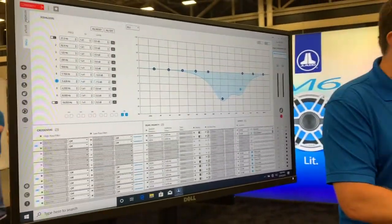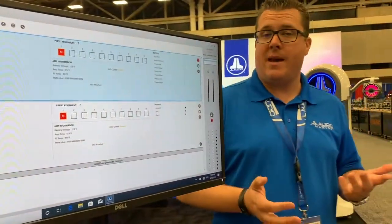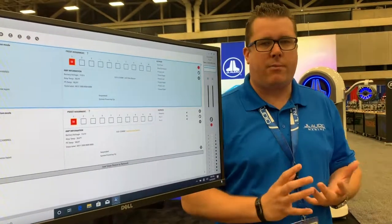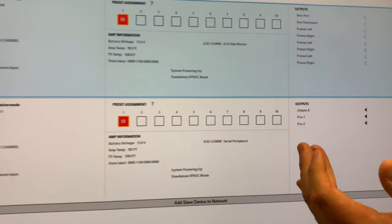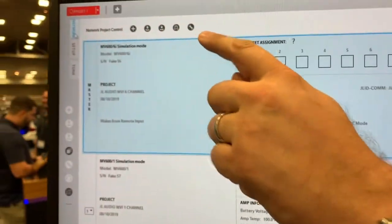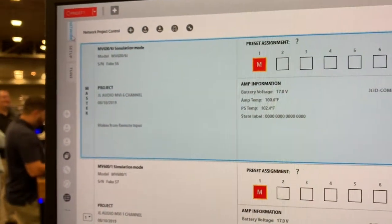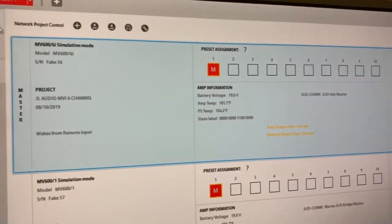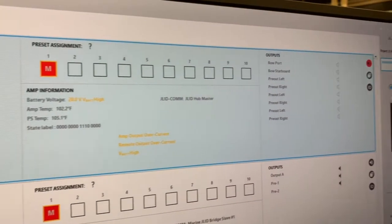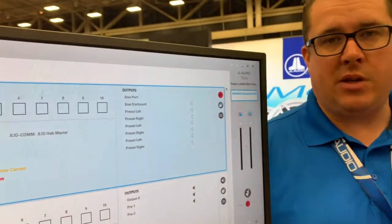One of the other nice features is on the network tab. If we're using the MVI hub to create a network of amplifiers, we can easily pick the amp that we want to adjust, and we can now make system-wide or network-wide controls. Every amplifier still has its own project, but what's cool is you can do everything without plugging into a single amplifier.